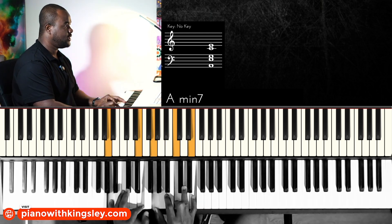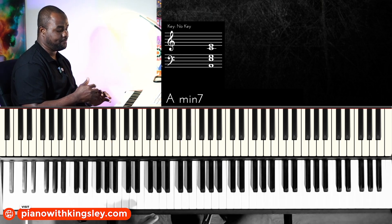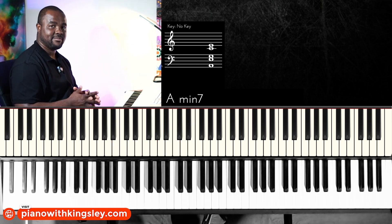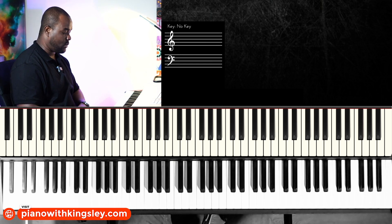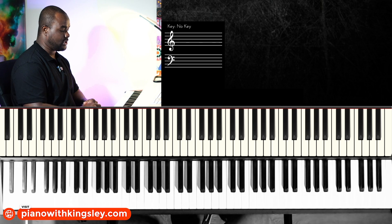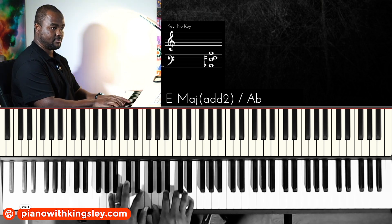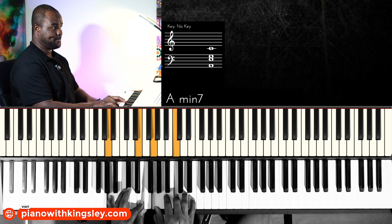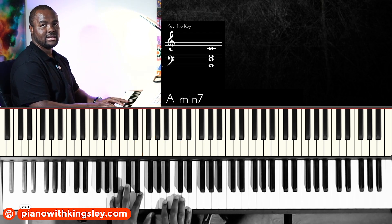The first type we're going to do is going to be similar to what we did for passing chords to the two chord. We're going to do a walk up to the sixth. It's going to sound like this. Let's play a regular six-four-one-five.